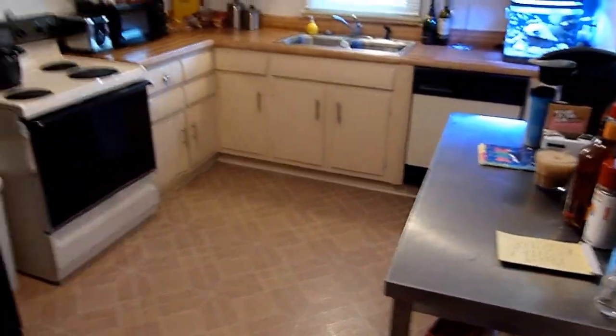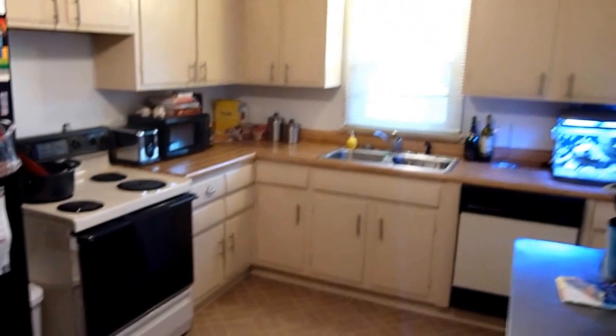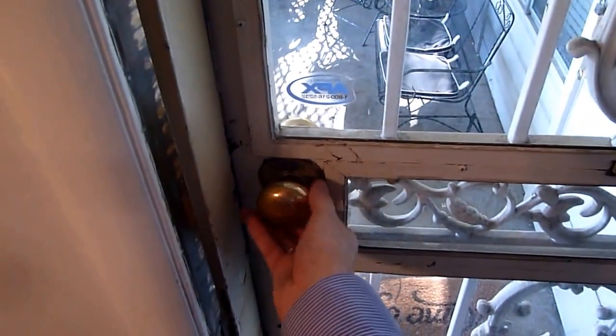Nothing too major really — just a faucet and getting the stacked unit in here. This handle on the doorknob actually falls off a lot, but that's a whole different story.